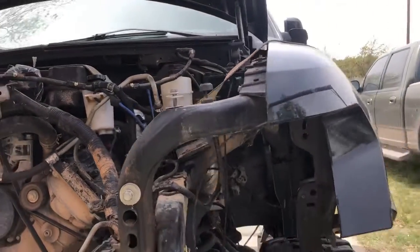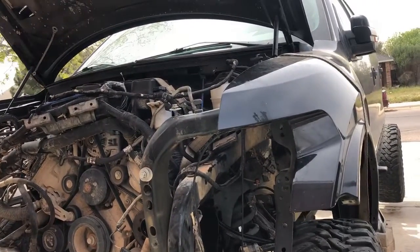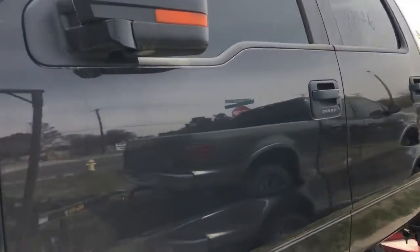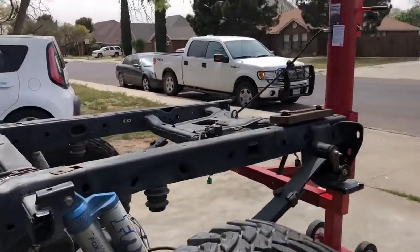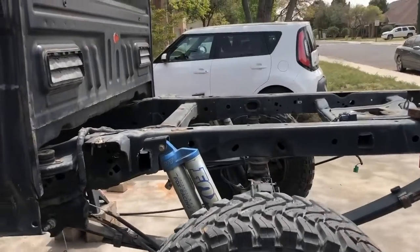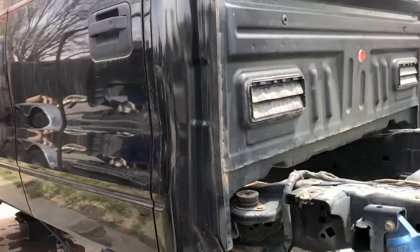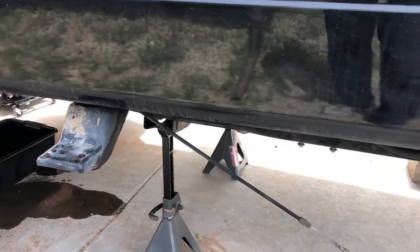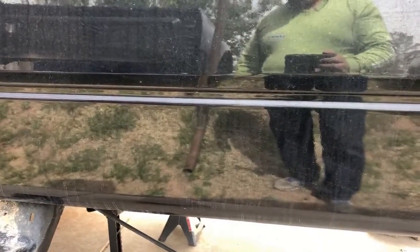We're almost ready to go. The next thing I'm going to do is pull the rear axle off, since we've already started on this frame. I'm going to put a jack stand under the transmission when I move one of the existing jack stands off the frame, so the transmission is supported.